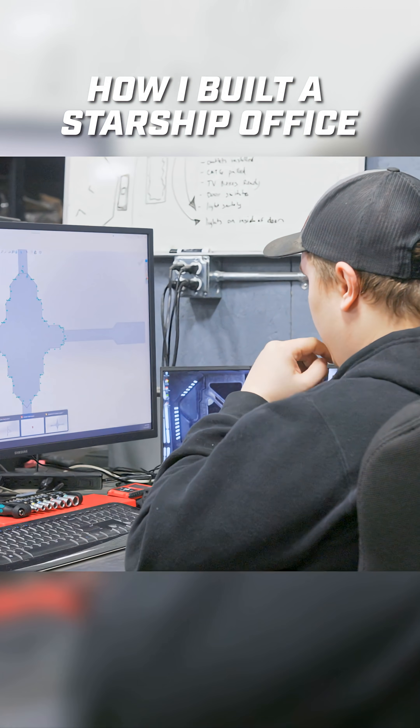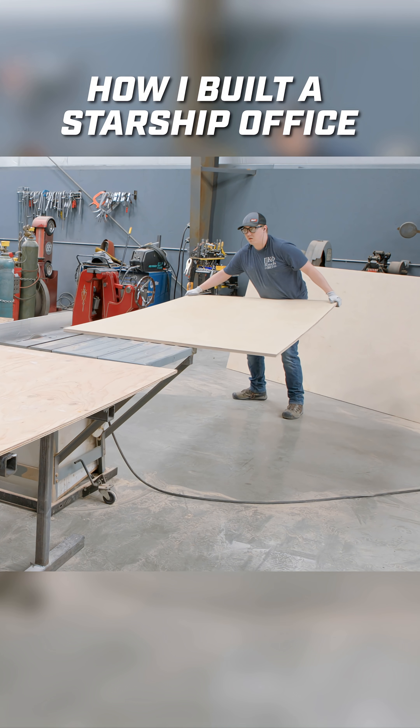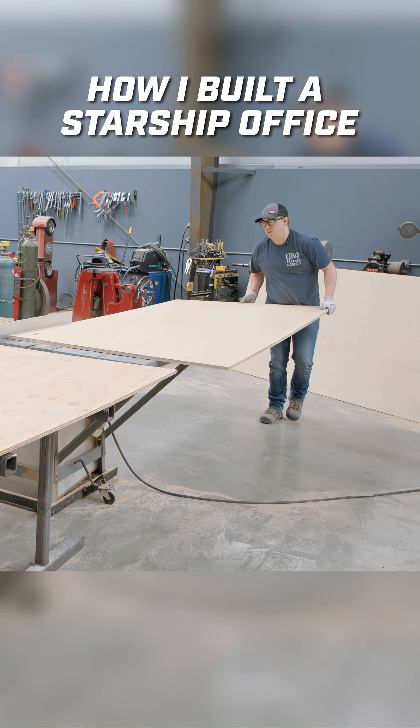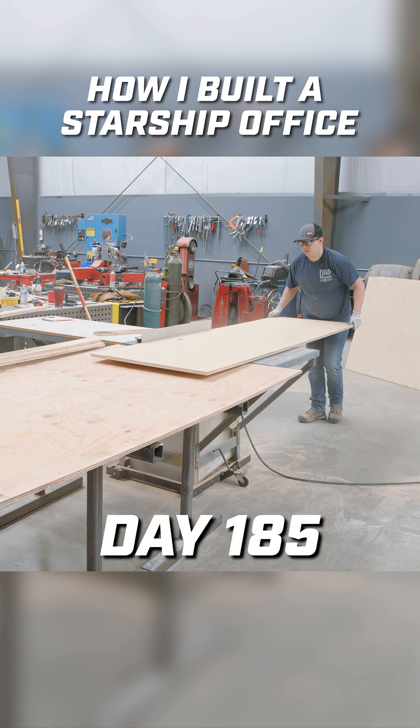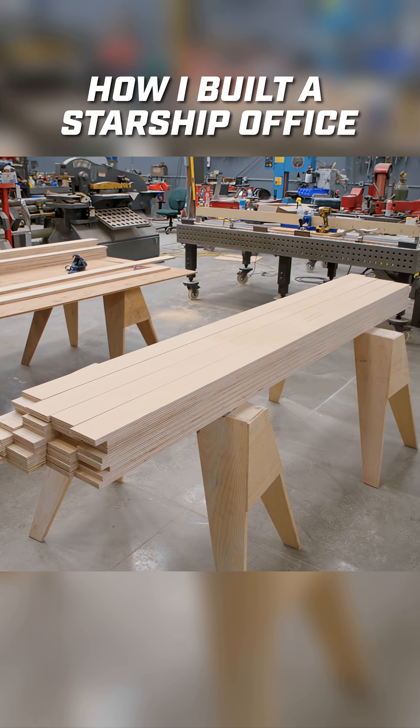Since this is such a large project, I had to call in some reinforcements. We're going to start out by cutting out all the pieces for our sub-framing — cutting three quarter inch plywood down into three and three quarter inch wide strips. These are going to be used to build out our shutter box.